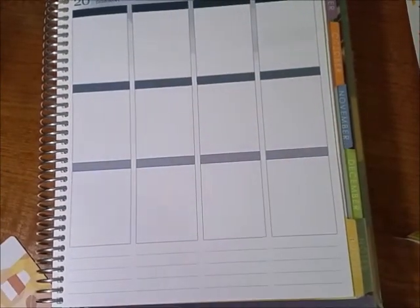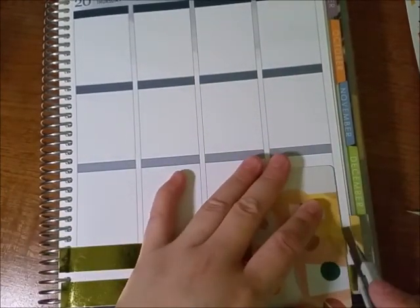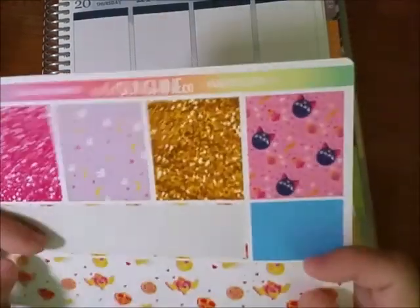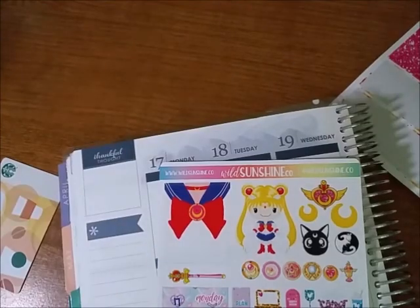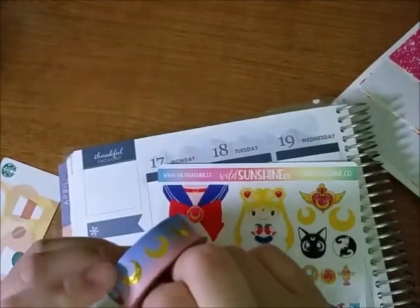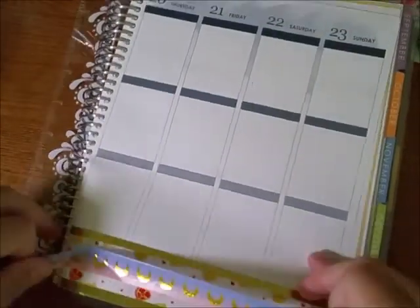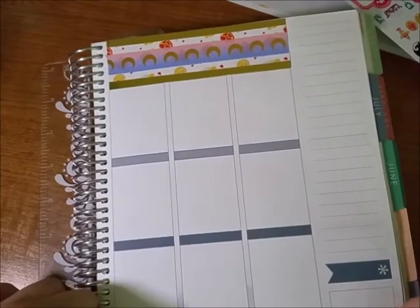I'm putting down the bottom sticker that came with the kit and doing that on the other side and cutting off the excess. Then I took out this Simply Gilded washi tape, which I thought fit with the theme and the colors. I really love it, it's so pretty. I believe I got it like last year or something. And then I put it on the top also.